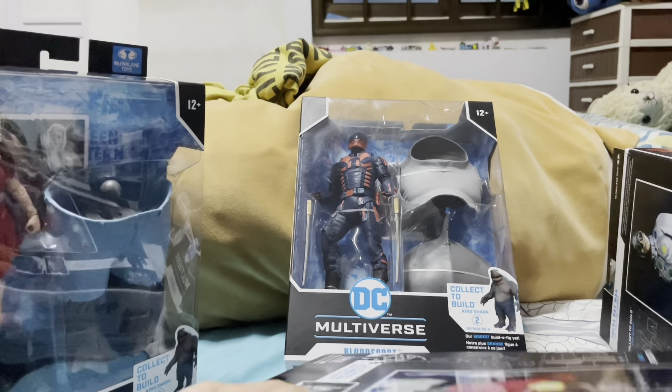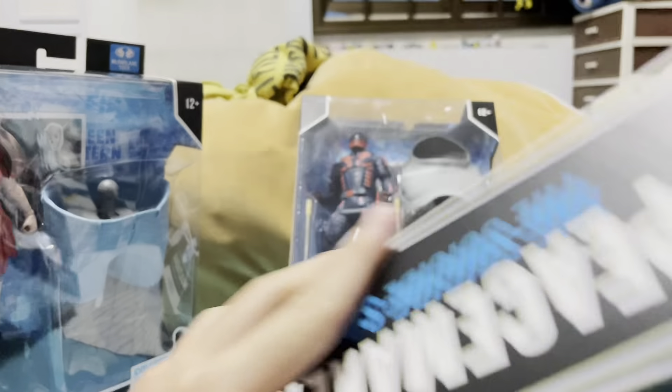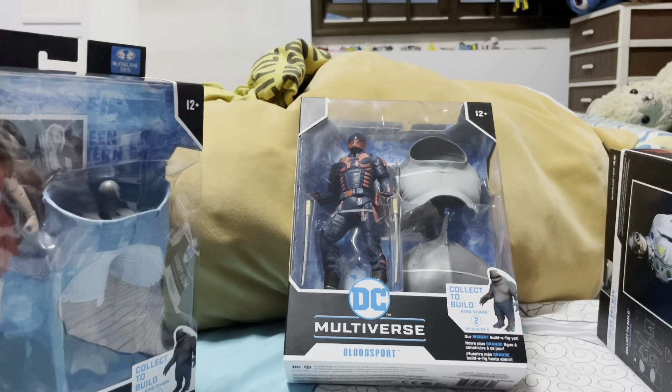Hi guys, it's me, FCBFReviews. Today I'll be reviewing the Suicide Squads — I'm gonna review them all together in one video. It's gonna be a long ass video.